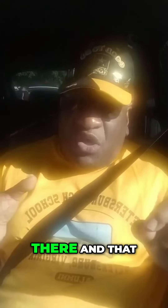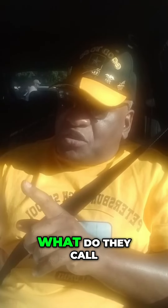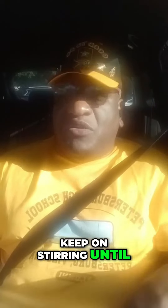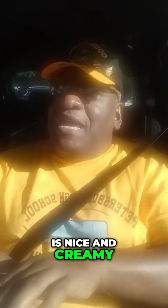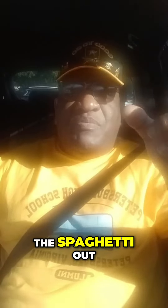I add a little salsa in there, just a little bit. And I added a little bit of spaghetti sauce. Stir — keep on stirring until it's nice and done. So once that's done and all the stuff is nice and creamy, then you take the spaghetti out.